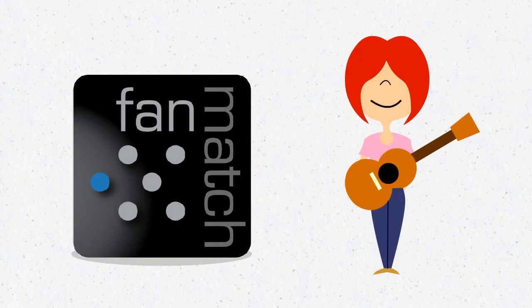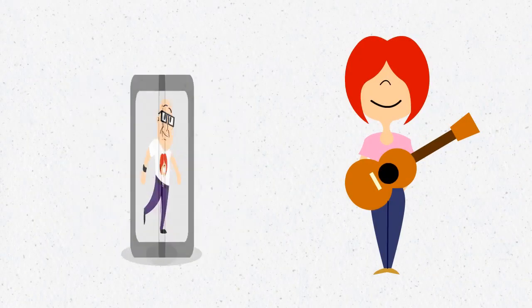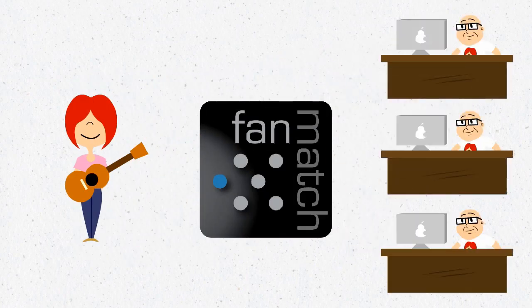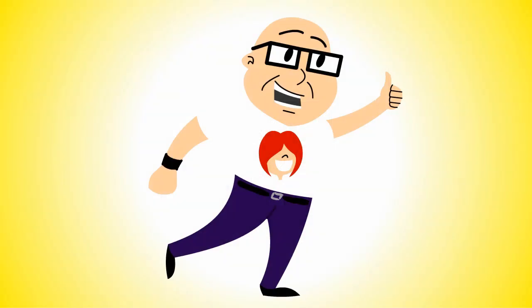Fan Match is a Music X-Ray service that helps musicians acquire new fans and even build a modest income stream. With Fan Match, you — the musician — pay us to target potential fans and turn them into new, direct fans of yours.